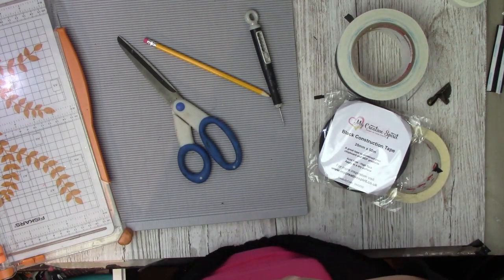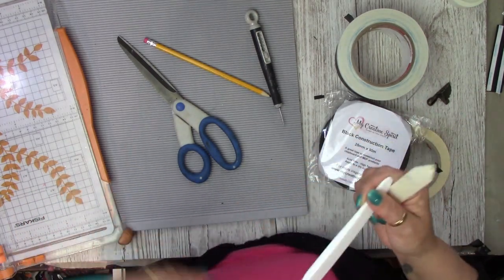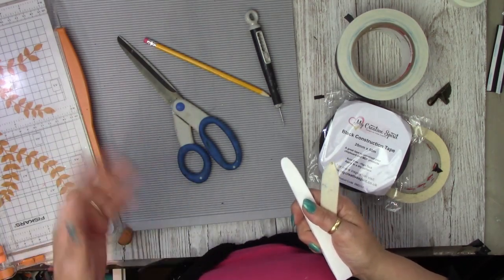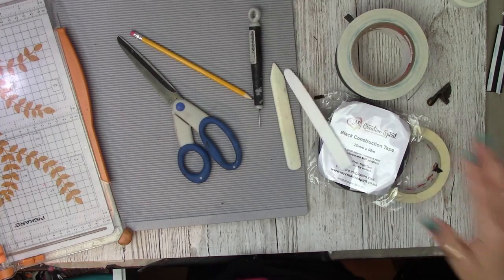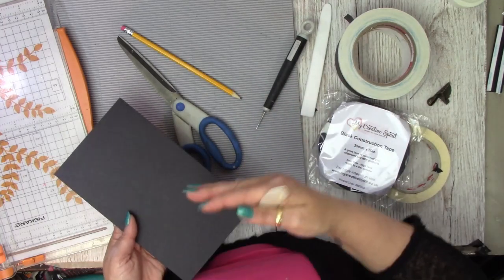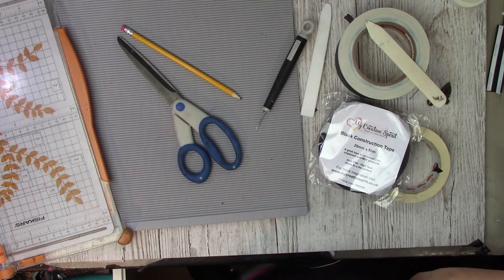I like to use the Teflon tool especially when working with black cardstock because it's Teflon-coated and it doesn't mark the black card. If you use a bone folder on black card you tend to get a sheen — it makes it shiny, like when you iron black trousers with a very hot iron and the fabric gets that shine on top. If you haven't got a Teflon bone folder, place a piece of paper or card over the area you're going to score so the sheen won't transfer onto your scored lines.